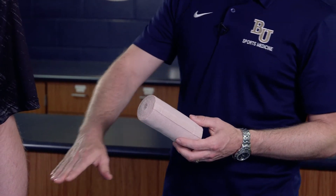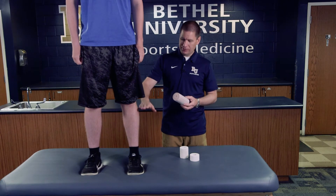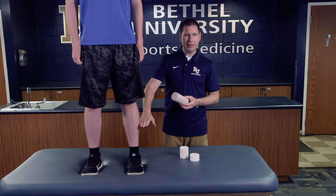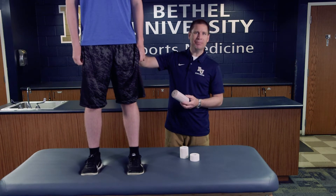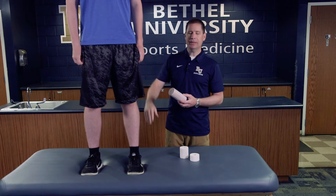This length gives us plenty of space to wrap from the lower calf distally all the way up to about mid thigh. That coverage is going to help push any swelling directly up and out of the knee, which aids in healing.